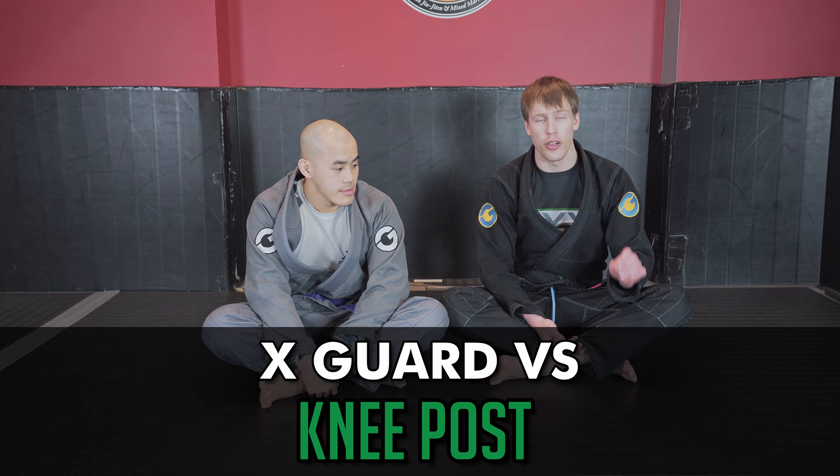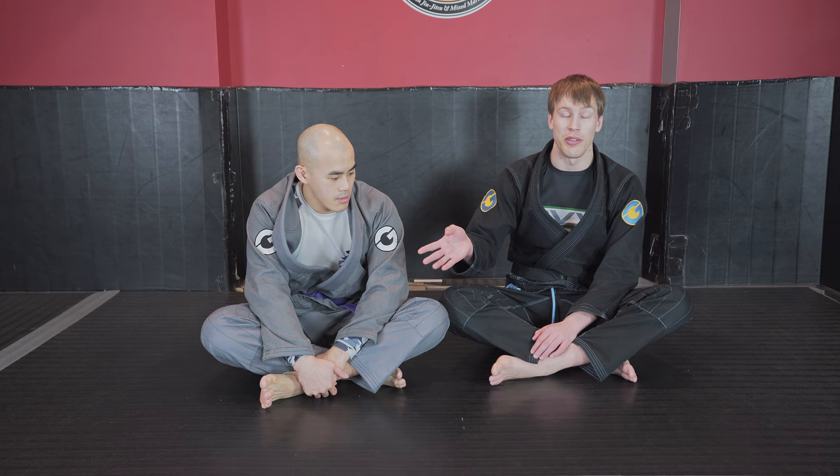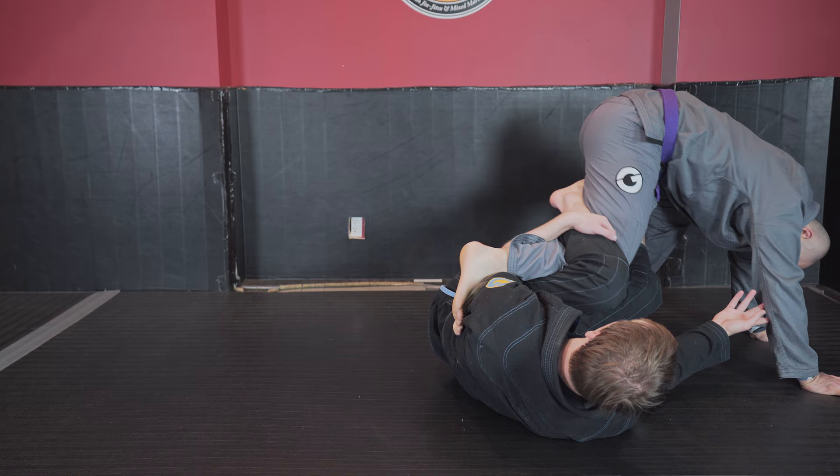In this video we're going to talk about the x-guard entry when somebody starts posting on the knee. This is something I deal with a lot because everybody here knows I want to do the knee buckle into the x-guard entry. Kevin's going to be framing my knee so I'm unable to extend my leg out as I create this knee buckle, and he hasn't even dropped down that much — Kevin's pretty good with his base.